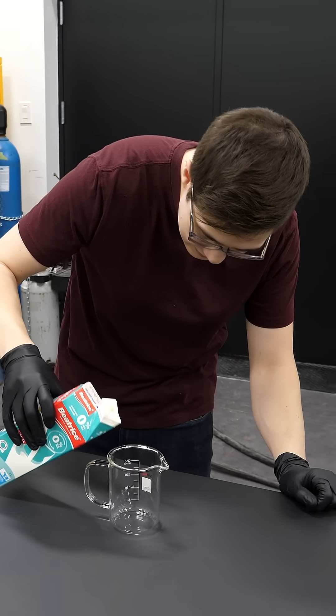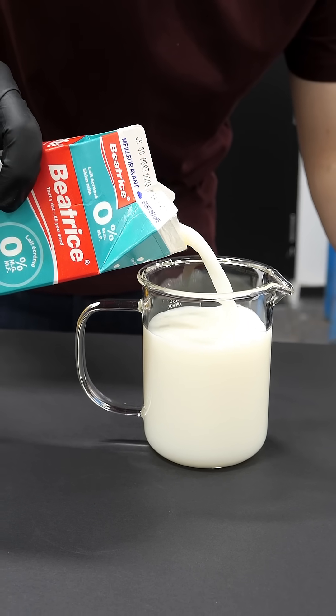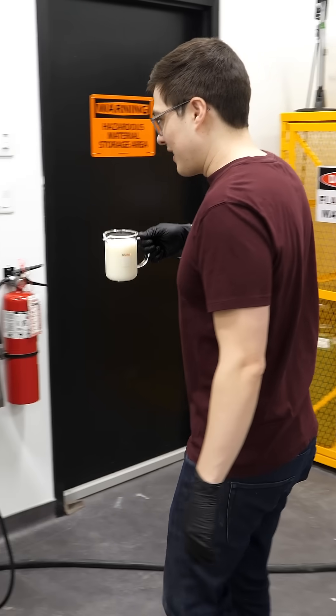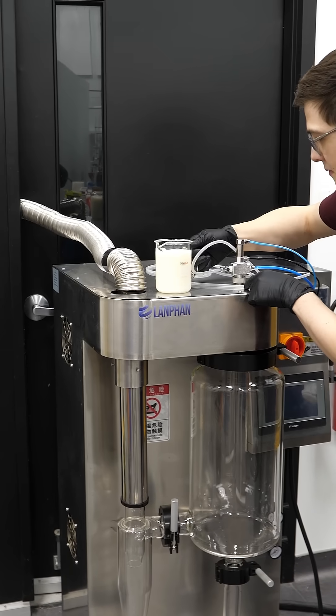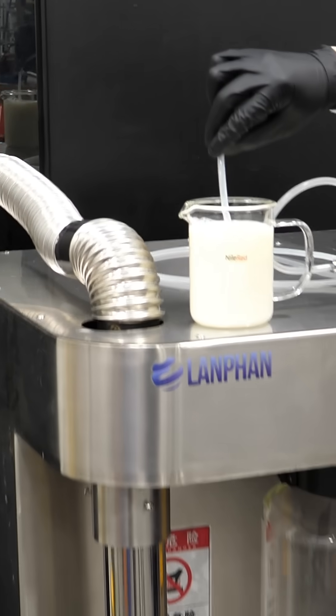So I'll just fill this cup up, and we're using skim milk here because I think it works better without all the fat in it or something. Put that here, then just gotta put the little sucker tube in.